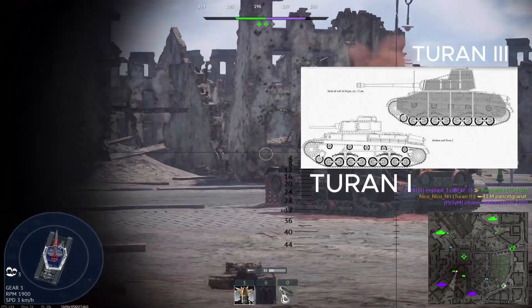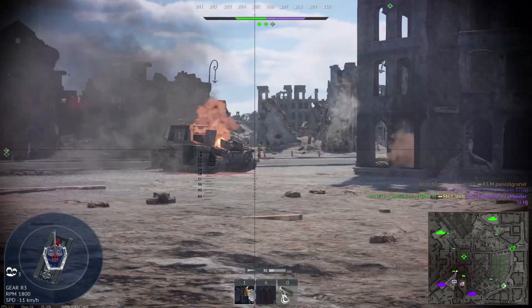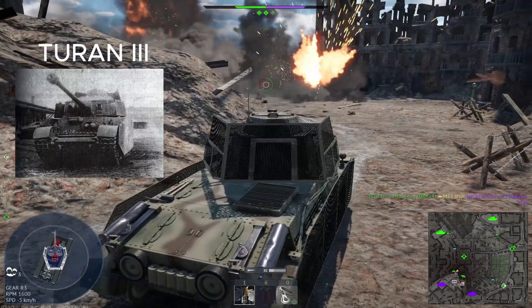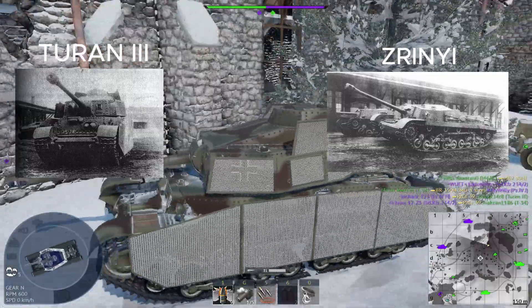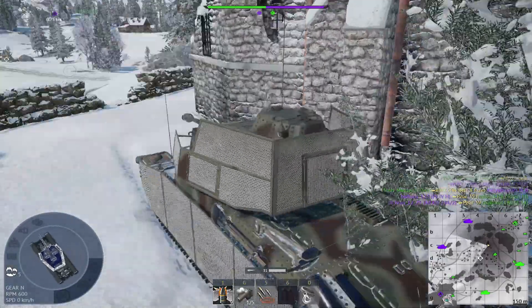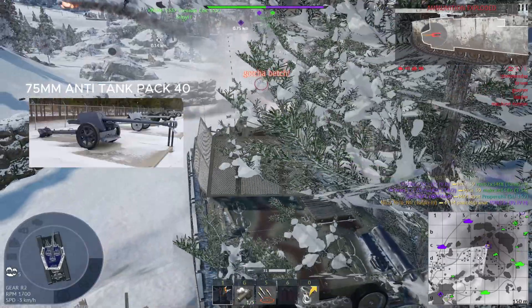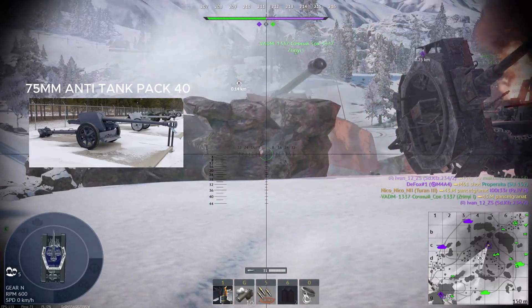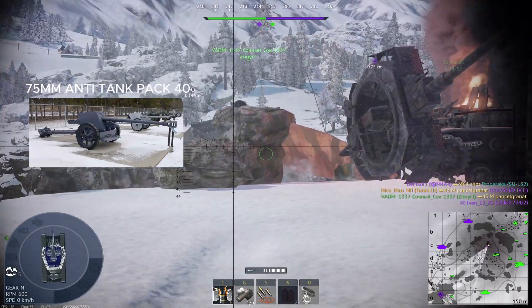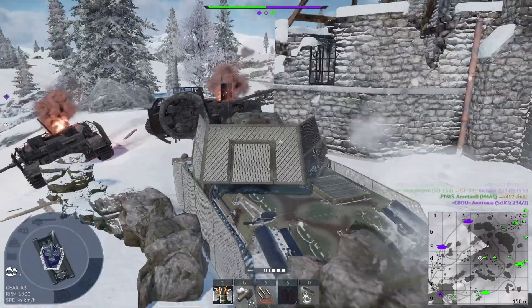Two 75mm 43M tank guns were manufactured. These were built into the Turán 3 and the 44M Zrínyi. The Hungarian 75mm 43M was developed from the blueprints of the German 75mm Pak 40 anti-tank gun. Being a heavily modified derivative anti-tank gun that was converted into a tank gun, it is not a direct copy of the Pak 40.